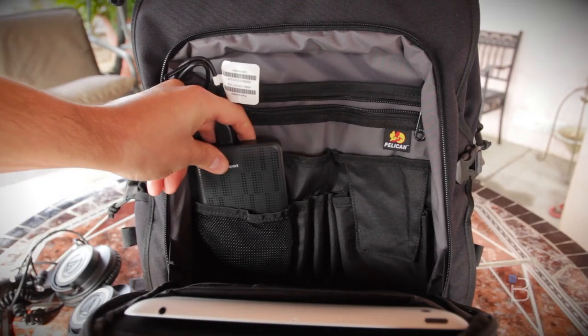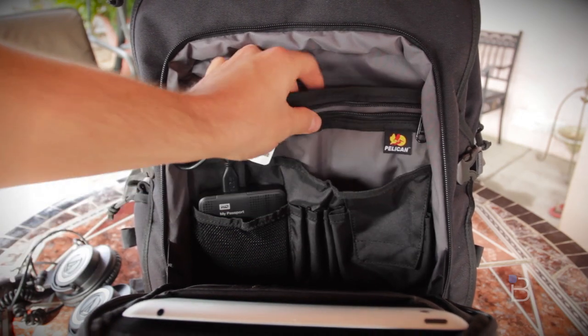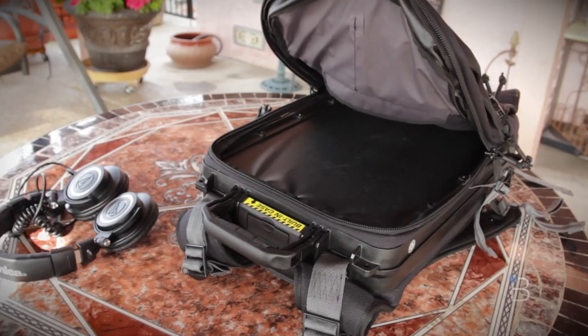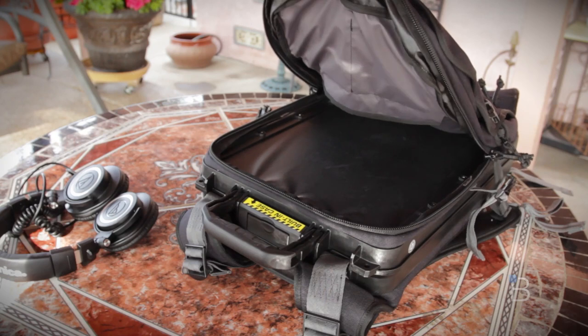There's tons of pockets and options to load up your external hard drives and external batteries, and that is not even the main storage section. In addition to that as well as the actual laptop spot, there is a 16-liter main volume storage to load whatever your backpack-loading heart desires.